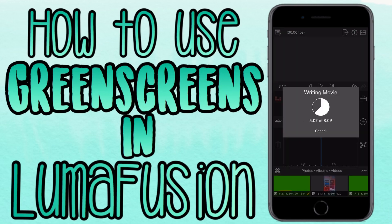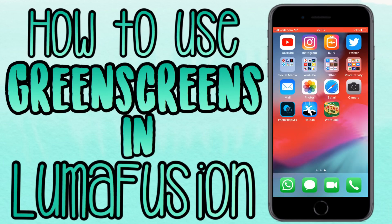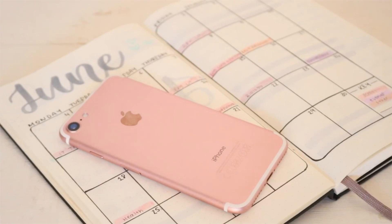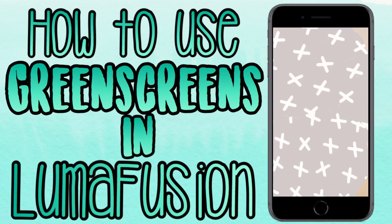Once you've done all of that and you're sure about your settings, go ahead and export your clip. Here you can see the video clip, then my green screen comes on as the transition — and that's basically it. It's as easy as that.